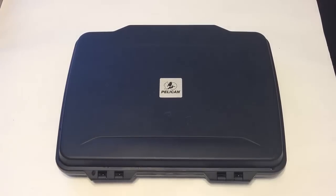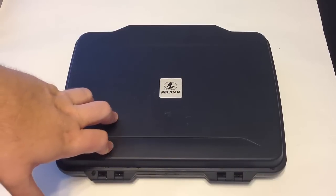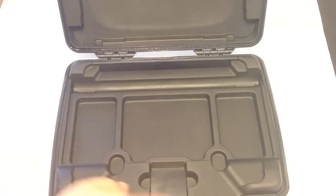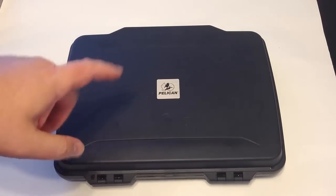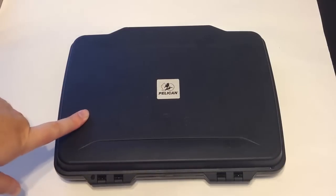Overall, we're very impressed with the Pelican i1075 hardback case. It's durable, crush-proof, with the Pelican Lifetime Guarantee, dust-proof, watertight — all that good stuff. But the really nice thing about this case is that you can use it as a portable office where you can put up your iPad, type, do your work, then close it knowing it's secure. You can put the shoulder strap on and throw this over your shoulder. Great for long trips, travelers, or students. I've broken two $800 iPads in my time — all it takes is one drop on the corner and you're done.